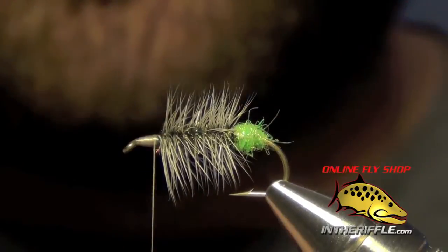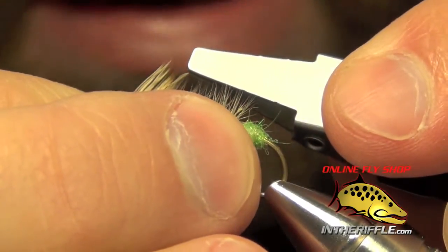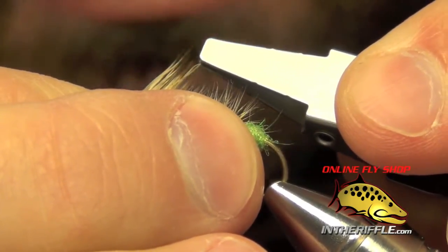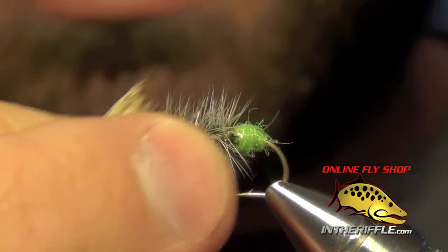Once I've got all those tips even, I do have one little fiber here that I'm just going to pluck out — I use hackle pliers to do this. One of the butt ends got mixed in there somehow, so I just pull it right out.